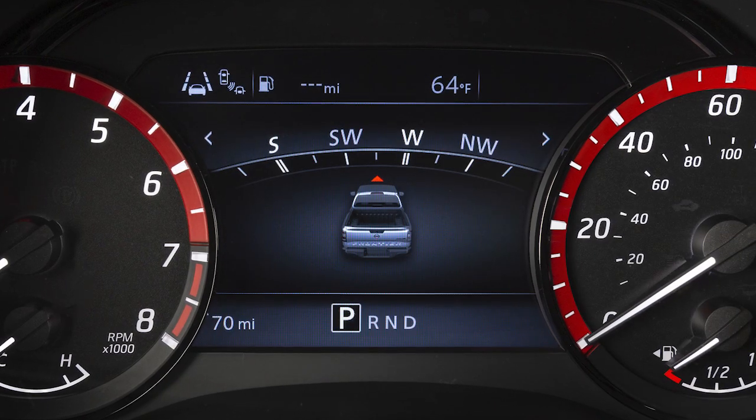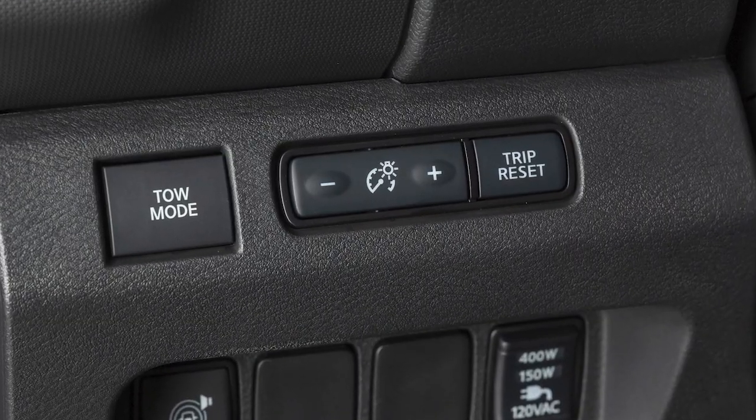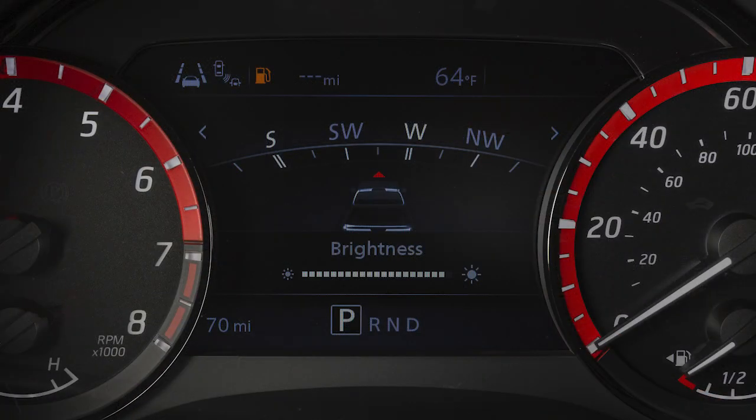Your instrument panel lights up whenever the ignition is on. This control adjusts the brightness of your instrument panel lights. Repeatedly push the plus button to increase the brightness or the minus to reduce the brightness.